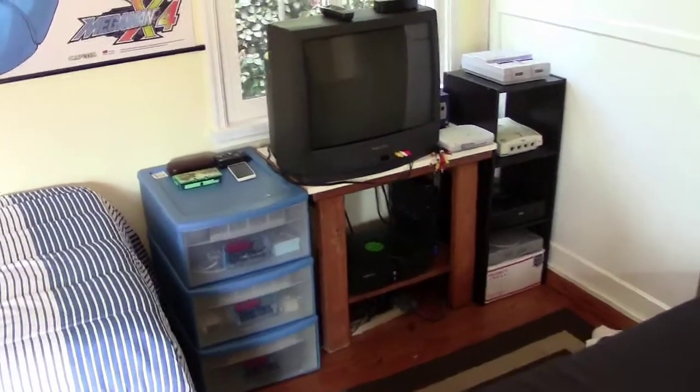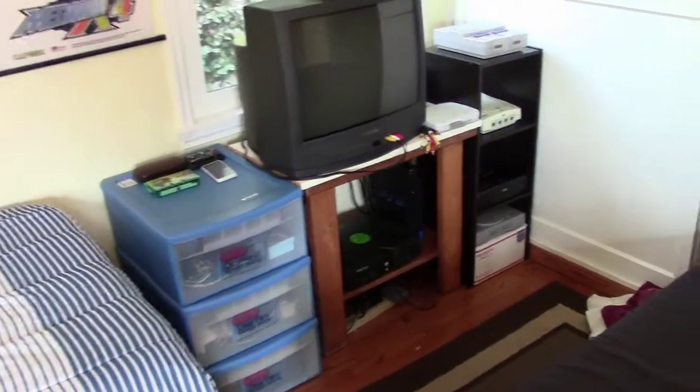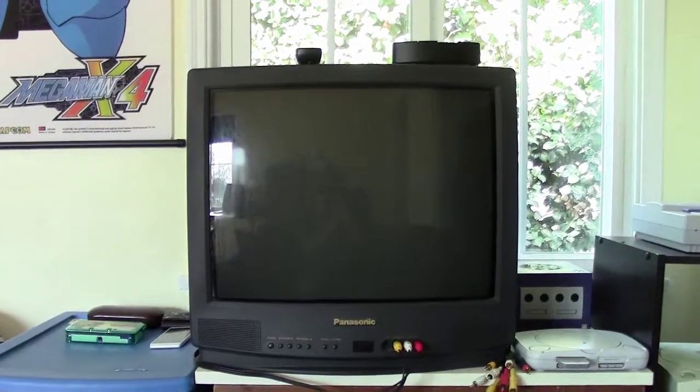Hey guys, it's Sly again. Happy belated New Year. I wanted to do a quick tour of my room, my gaming setup for 2014. So here's this awesome little couch I just got from Ikea - it's a futon, it folds out into a bed, really comfy for gaming. And this is my console setup. Right now I just have one big CRT with everything kind of hooked up to it.